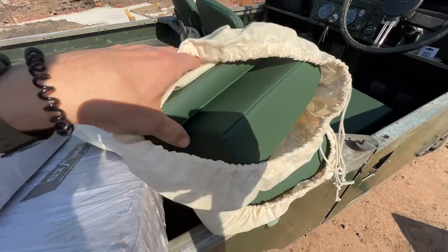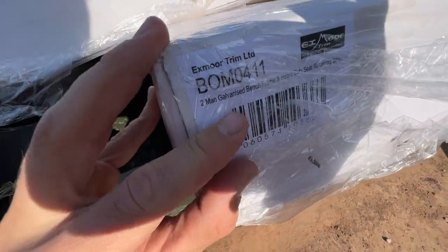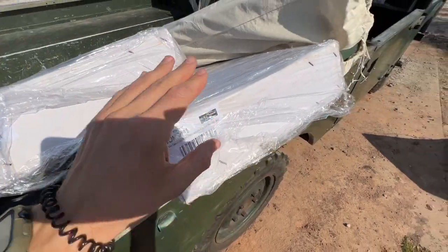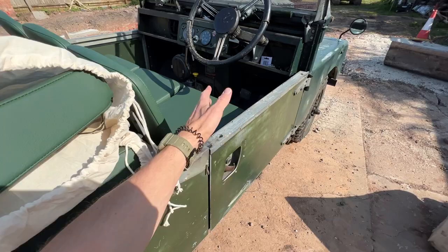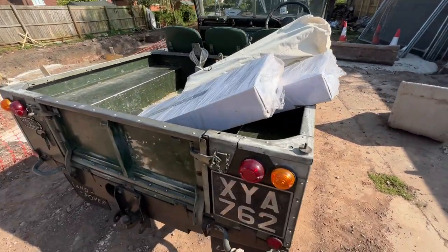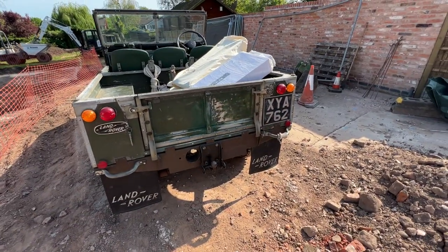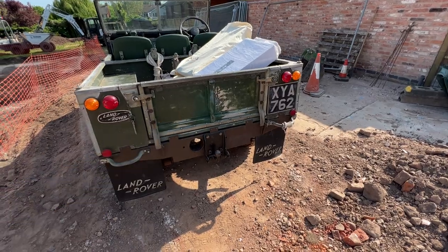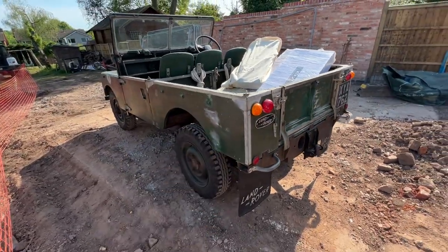I've got them right here — the frames are in here and importantly these are the galvanized bench frames. I wanted to go really go with all the capping. The galvanized looks definitely the one for this car. In my Defender I fitted the same rear seats but with black steel frames — that suits that Defender, but for this one the galvanized is the one to go for. Let's get fitting that today.